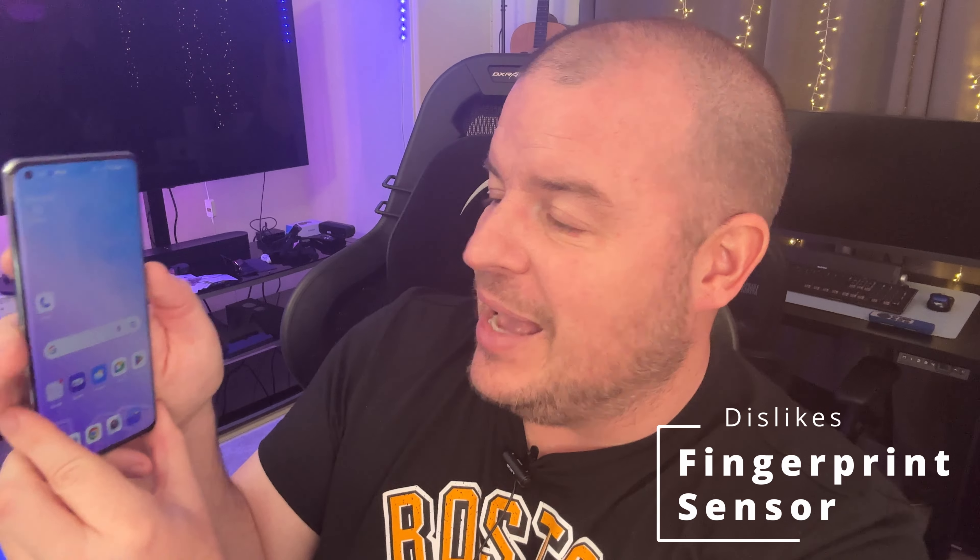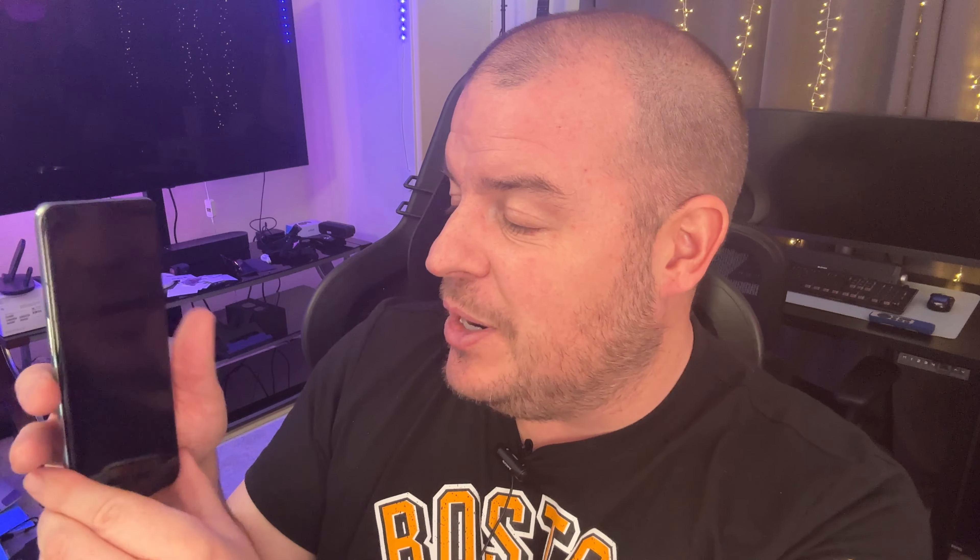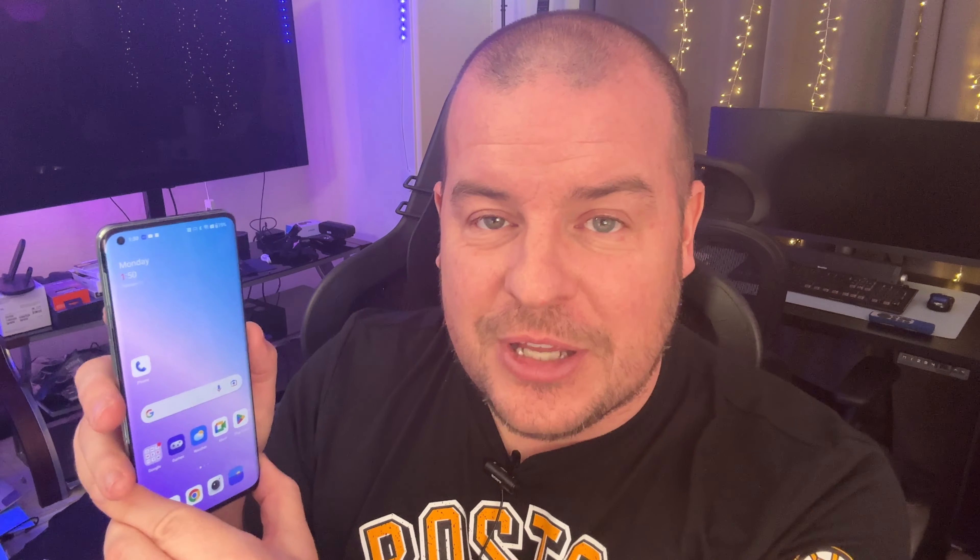Number two is the fingerprint sensor. I can get it to work, but there's been times more often than not where I really have to press it down on there. I haven't had that issue with Samsung's newest fingerprint sensor on their S23 Ultra — that's a much more expensive phone — but I also haven't had that issue on the new Pixel phones either. This one is more accurate than not, but the full-on accuracy is something I don't absolutely love about it.